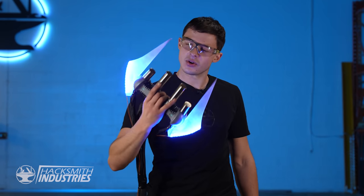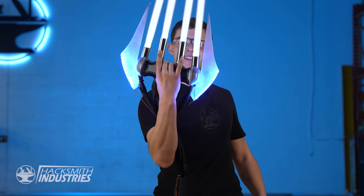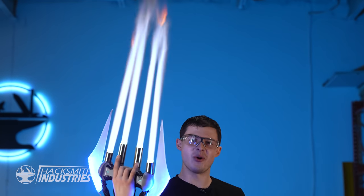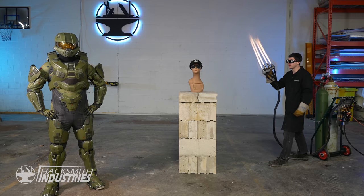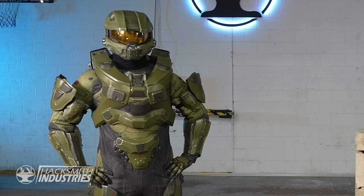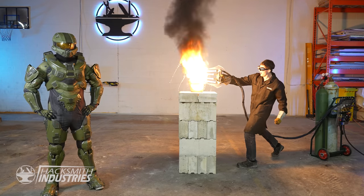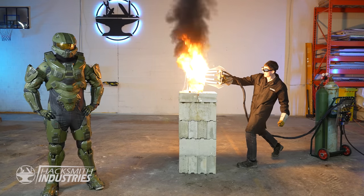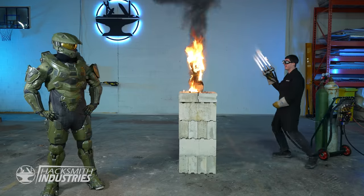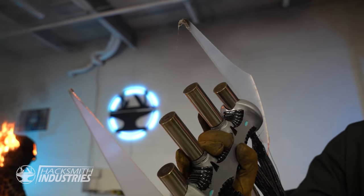I just built the world's first plasma-based Halo energy sword. Oh my God. You ready, Master Chief? Look at it burn! Oh my gosh, that is so much heat! Holy crap, that is so freaking hot! That was really freaking warm. My little acrylic pieces got a little toasty.